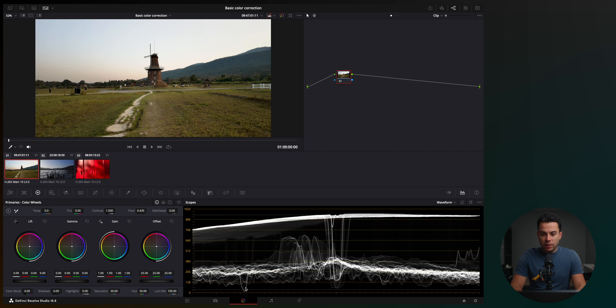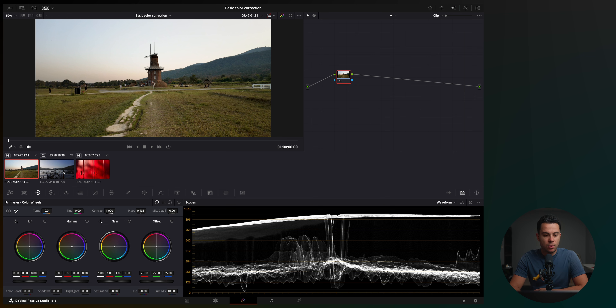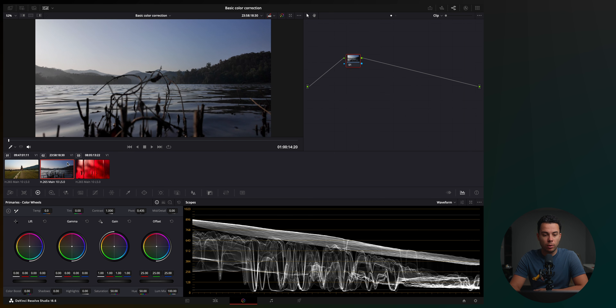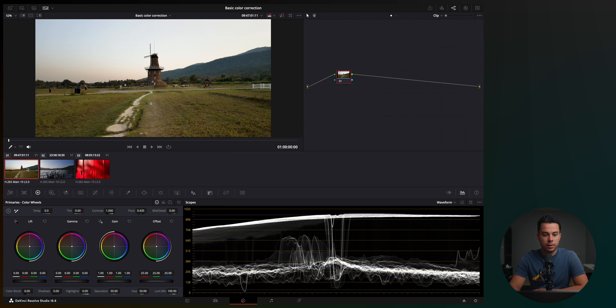I'm using DaVinci Resolve, which is pretty much the best color correction and color grading software on the market, and it's completely free. I have the studio version, but the free version has the majority of the features. However, the steps I'm going to show you will work with pretty much any editing software like Final Cut Pro, Premiere Pro, Luma Fusion, CapCut, etc. Here I have three clips on the timeline from the Osmo Pocket shot in a normal picture profile, no log or anything like that.